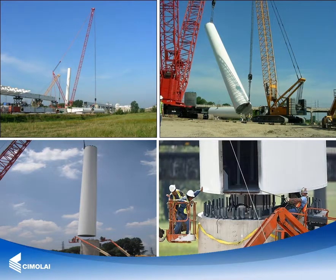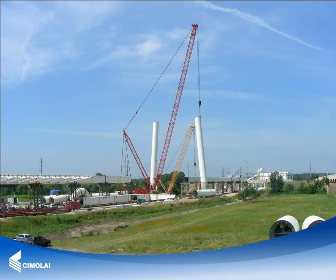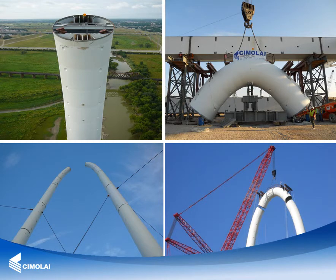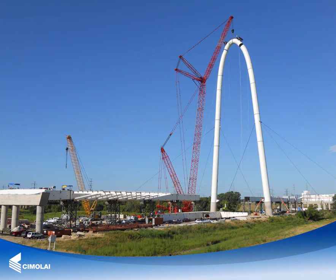The arch was erected in segments up to 137 meters over two concrete columns rising from the bed of the river. The arch erection sequence involved: assembling and welding on the ground of the arch segments, lifting of the first arch segment into its final position, installation of six provisional cables, lifting of the remaining arch segments into final position, and welding at height of the transversal joints between arch segments.